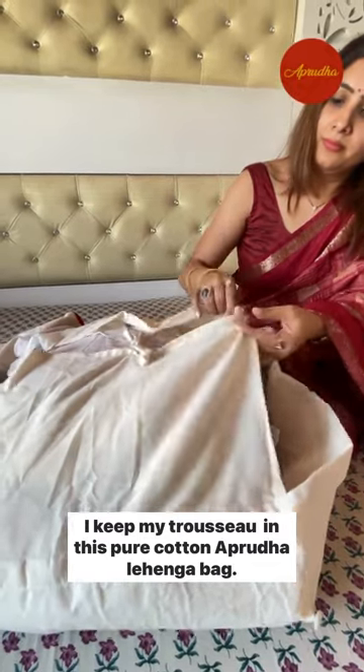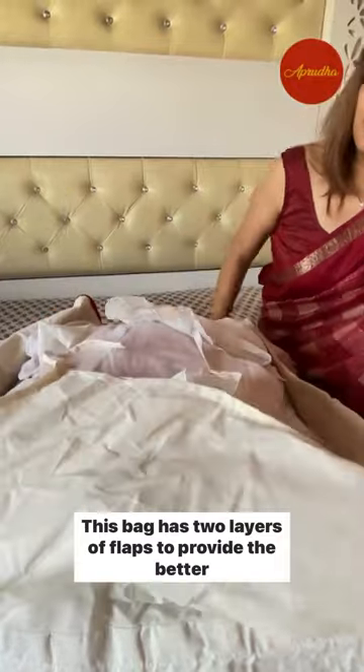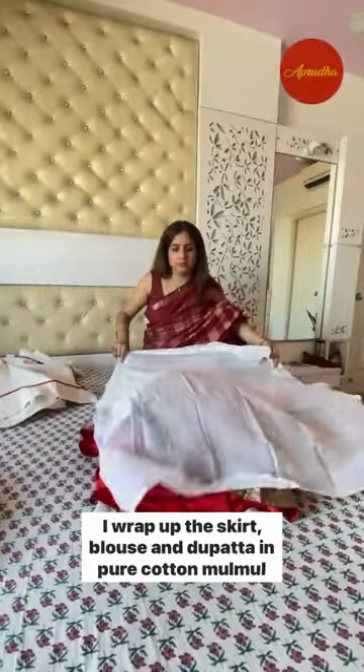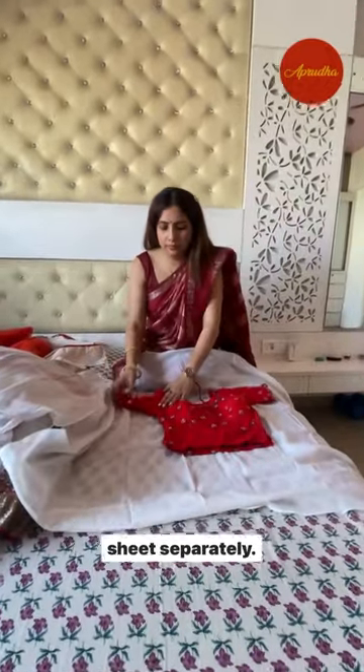I keep my trousseau in this pure cotton abruda lehenga bag. This bag has two layers of flaps to provide better protection against dust and humidity. I wrap up the skirt, blouse, and dupatta in pure cotton malmal sheet separately.